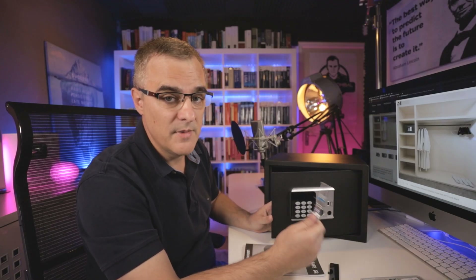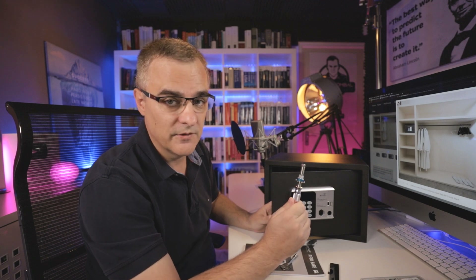And again, this is just an example of one type of hotel safe. There are many others that can be opened with a tool like this very, very easily.